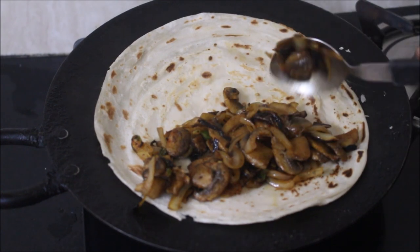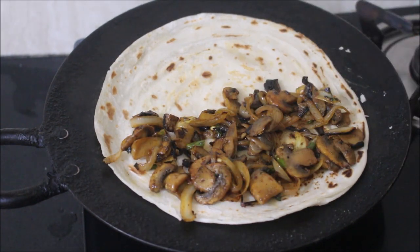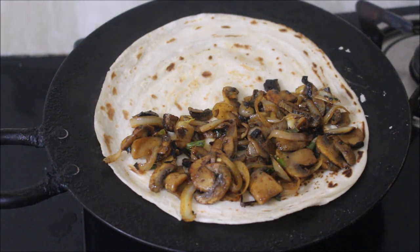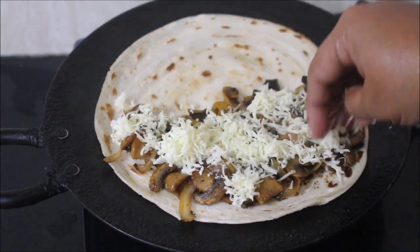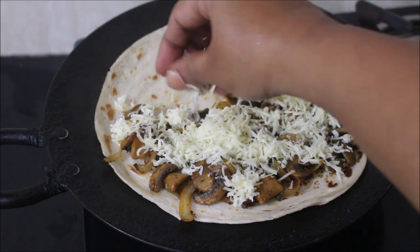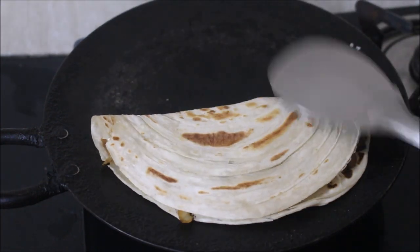To one half of the paratha I'm spreading the mushroom filling, topping it with cheese, and folding the other half over. We'll drizzle a tiny amount of oil and fry the paratha on both sides till it turns golden brown in color and the cheese melts inside.